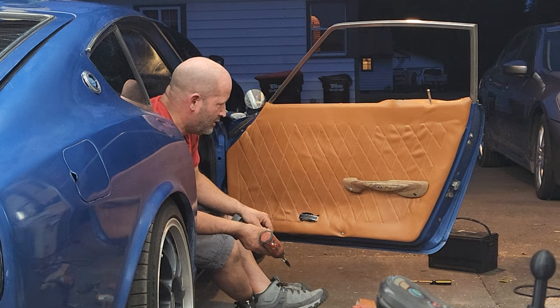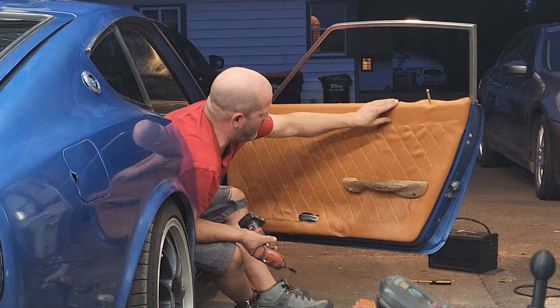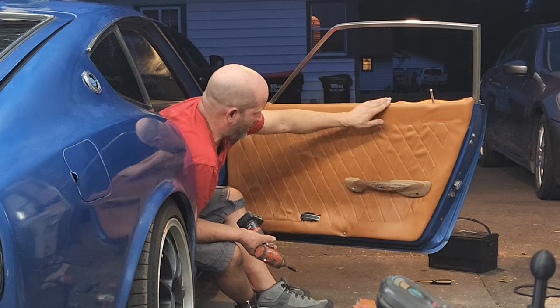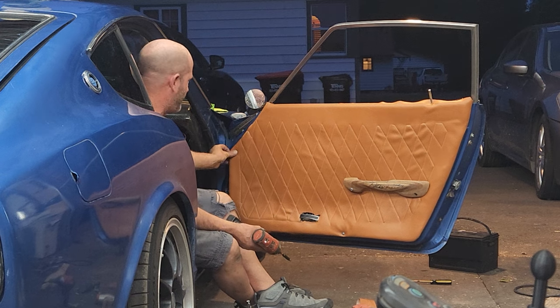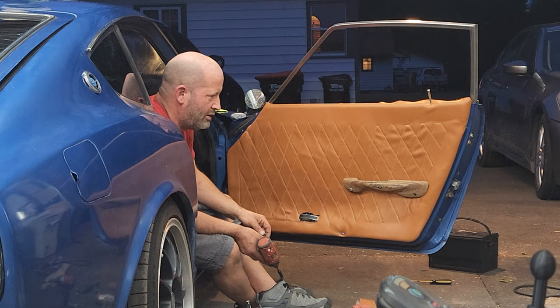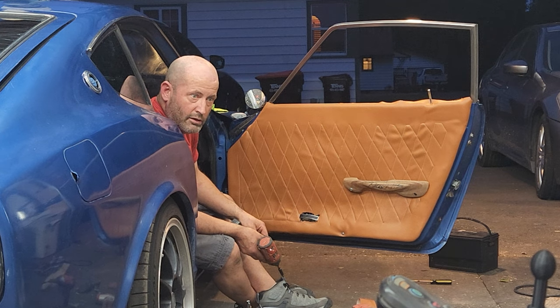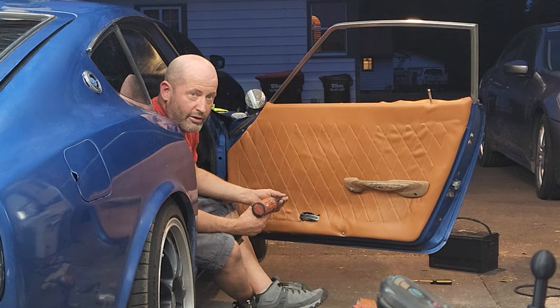I know that you put kill mat on the inside of the door. Yep. And then you put the door skin? Yep. Well, there's kill mat on the outside skin, on the inside skin. So whenever we take it for a ride, it's not going to be really loud anymore? Will this help deaden the noise? This should - just putting this door panel should make it a lot quieter where you sit.